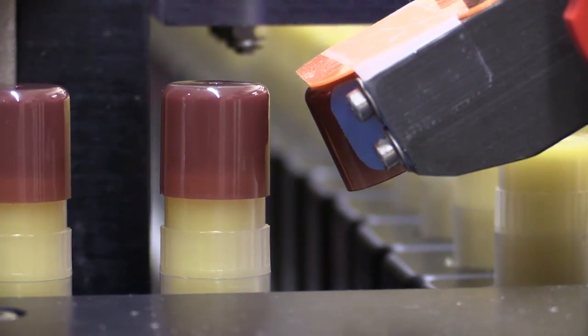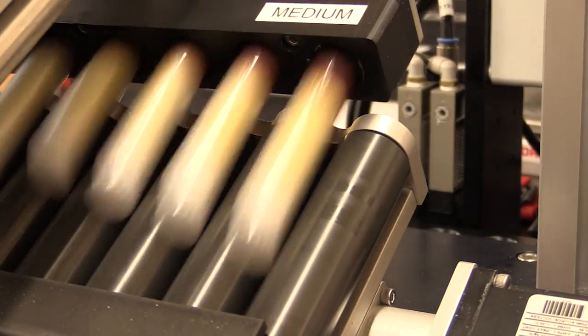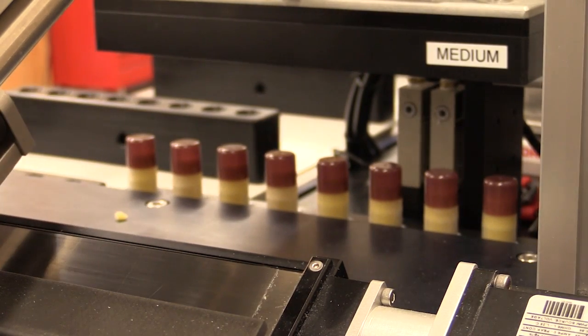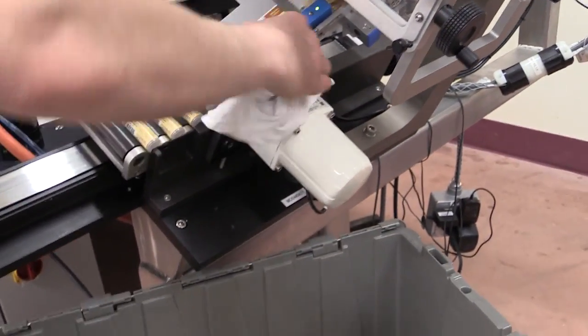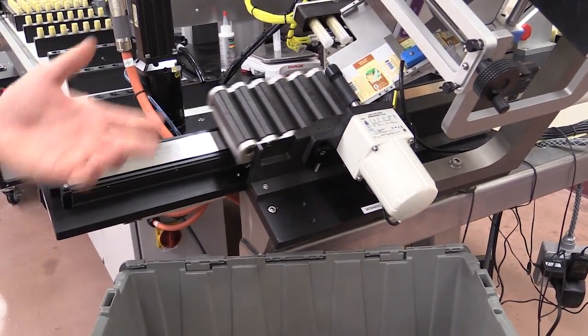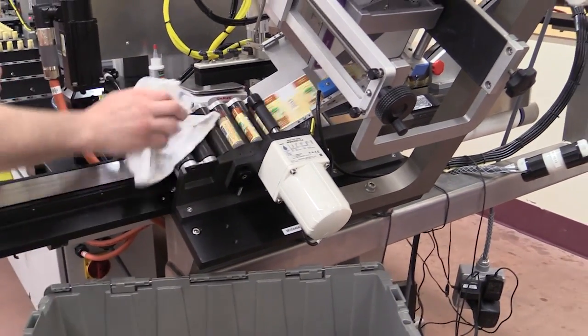The caps are then pushed on. The sticks are lifted here. The labels are put on here and they fall into a bin on top of our count scale. Then we send them to shipping to have them ship them off to you. Today we are going to make 10,000 tubes.